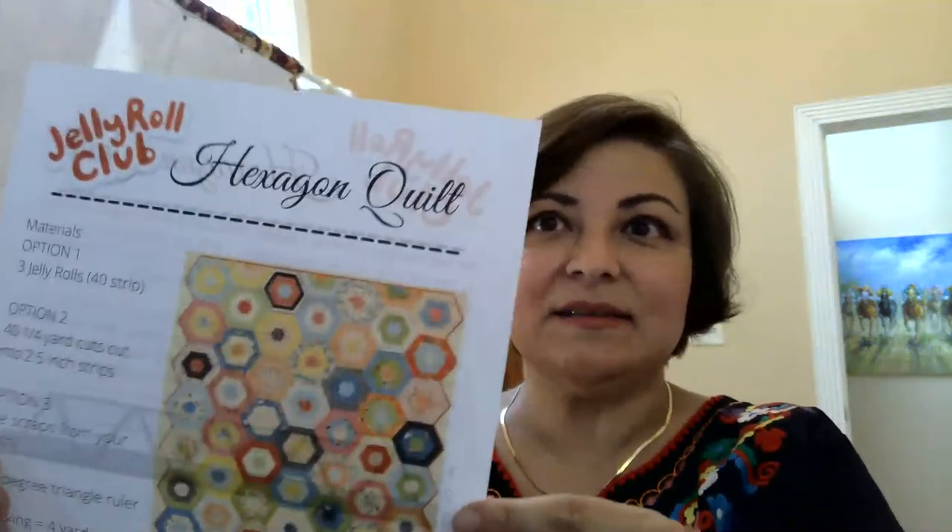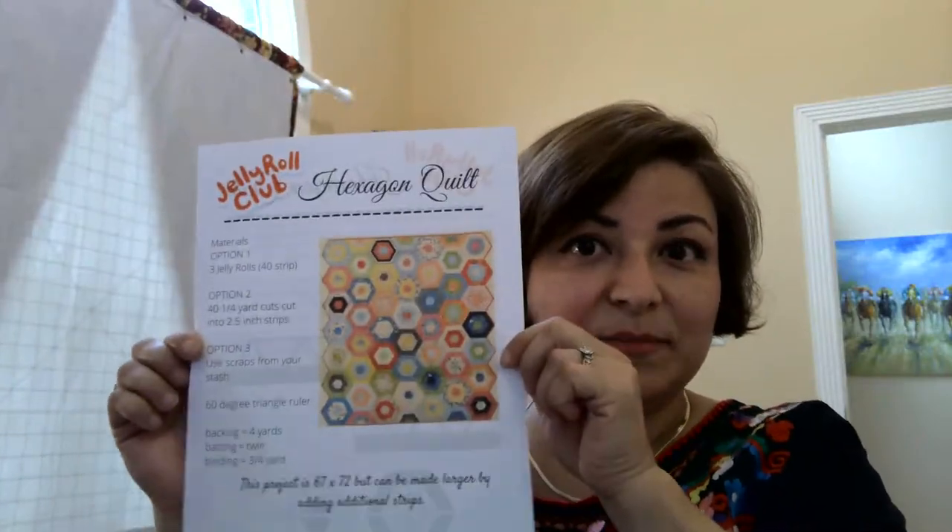Welcome to this live session. The reason I do lives is because it archives the file and it allows me to teach people live, and then it saves the file so you can come back and watch it as many times as you like. Tonight we are working on our hexagon quilt. If you've been to the website you should have a pattern sheet — mine is double-sided because I like to save paper. I'm going to walk you through all of the steps, and if you do not have a 60-degree ruler I will show you how to draw your own template.